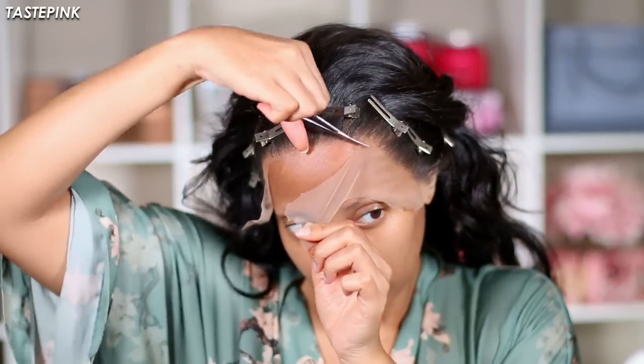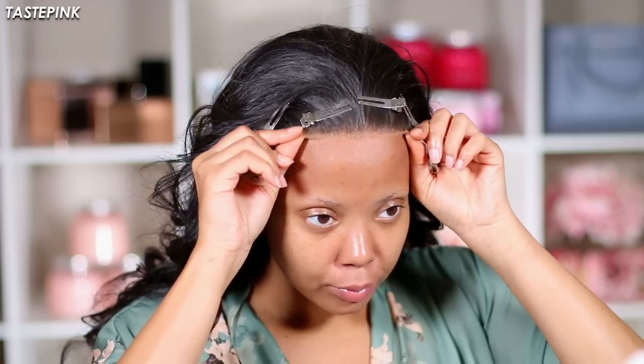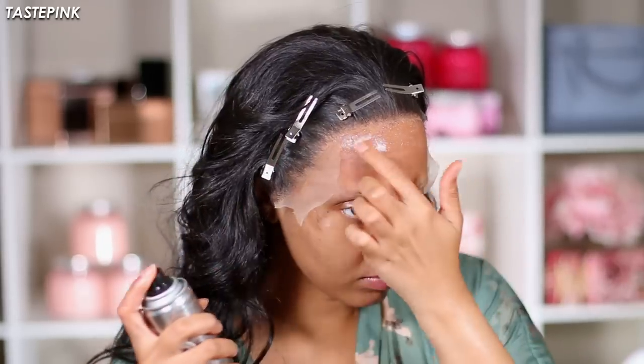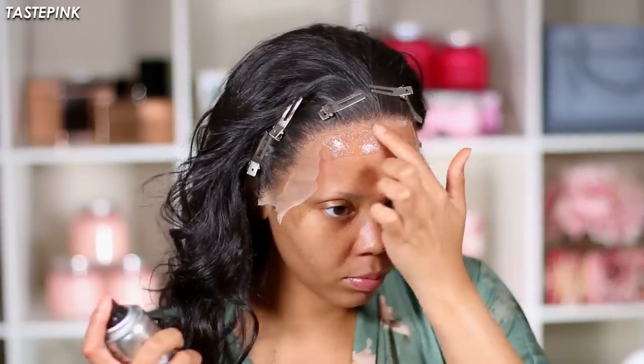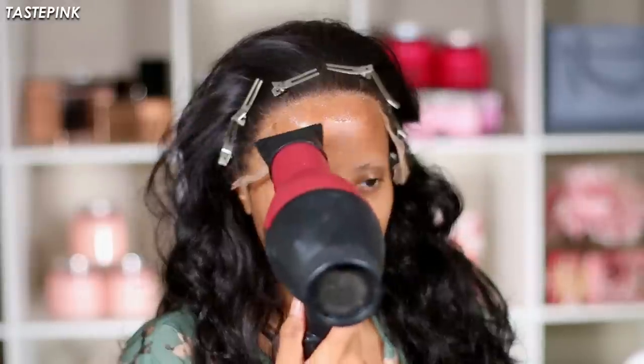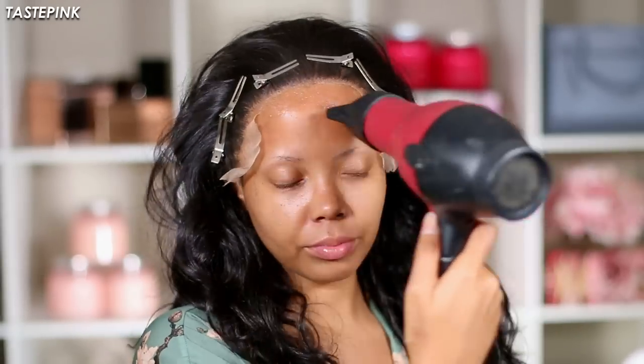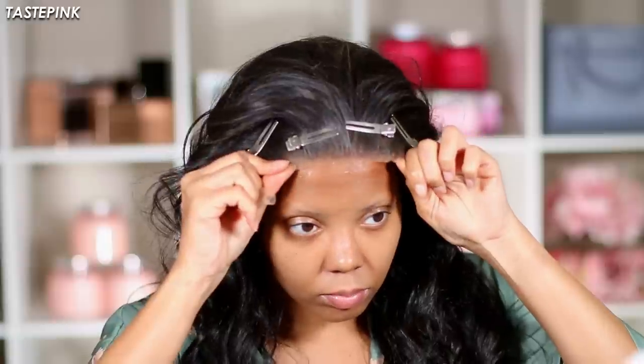For me, the best method for installing this unit will always be using the mini hardhead spray — it smells so good and it gives you just the best hold. Go in with a few layers and use your blow dryer in between applying each layer; it makes all the difference. You guys are going to see this lace melt right into the skin.